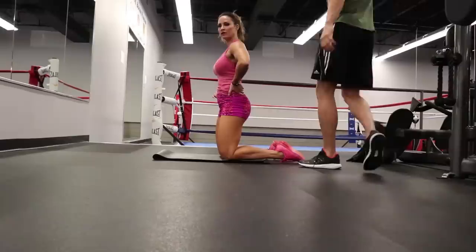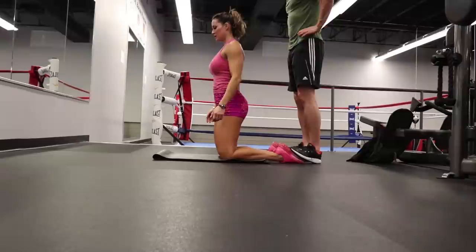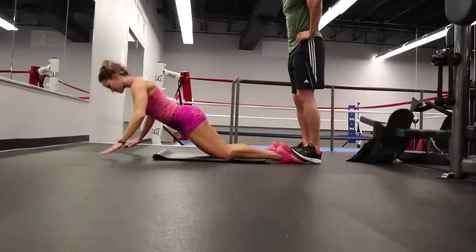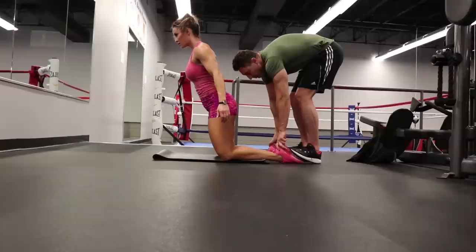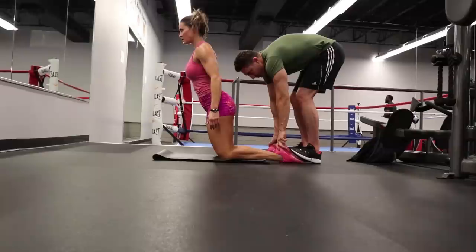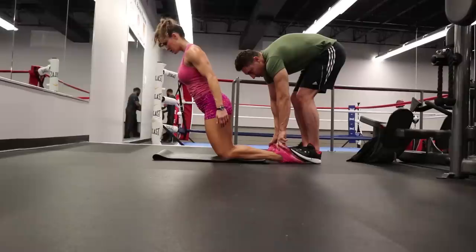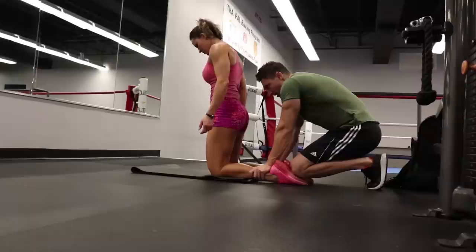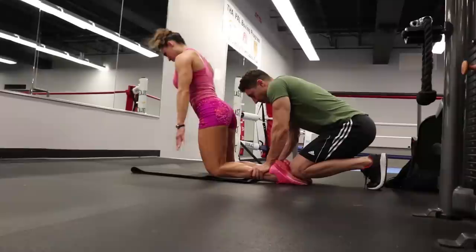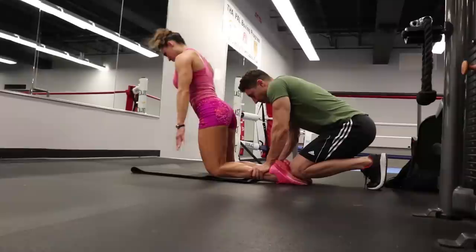Next exercise is a Nordic curl. I've got Evan here with me holding me down. If you don't have a training partner, feel free to wedge your toes under any piece of equipment you can. I use a yoga mat here — if you use the ground, it's pretty hard on your kneecaps, so make sure you have some padding under your knees. Maintain a plank position and control your movements. Lower yourself with your hamstrings until you can't lower yourself anymore, and then fall softly. Simultaneously, push yourself back up with your arms and pull with your hamstrings. You should be able to get quite a few on the first set, maybe a little less on the second, and even less on the third. But the more you do them, the stronger you'll get. This is the number one exercise for building beautiful hamstrings, and you can do it pretty much anywhere — just make sure you stay in a plank.